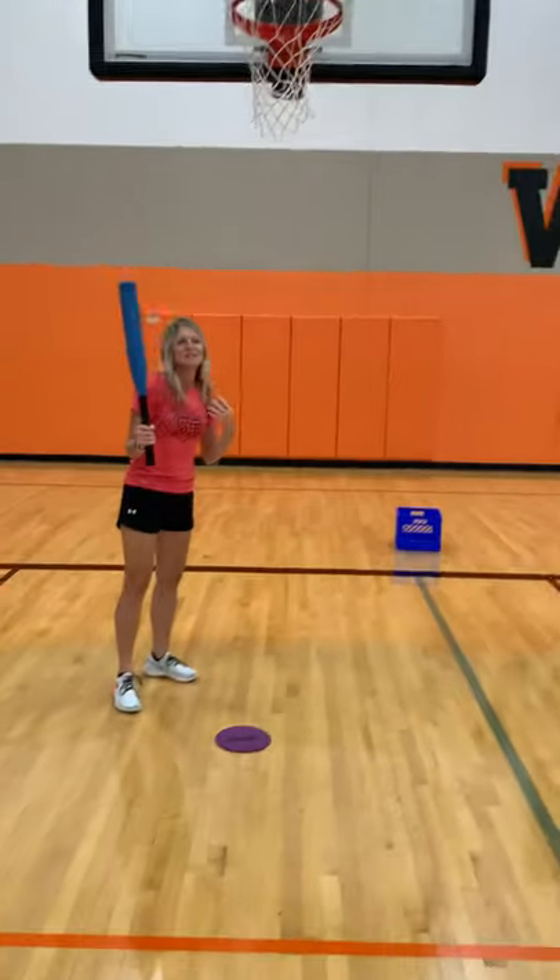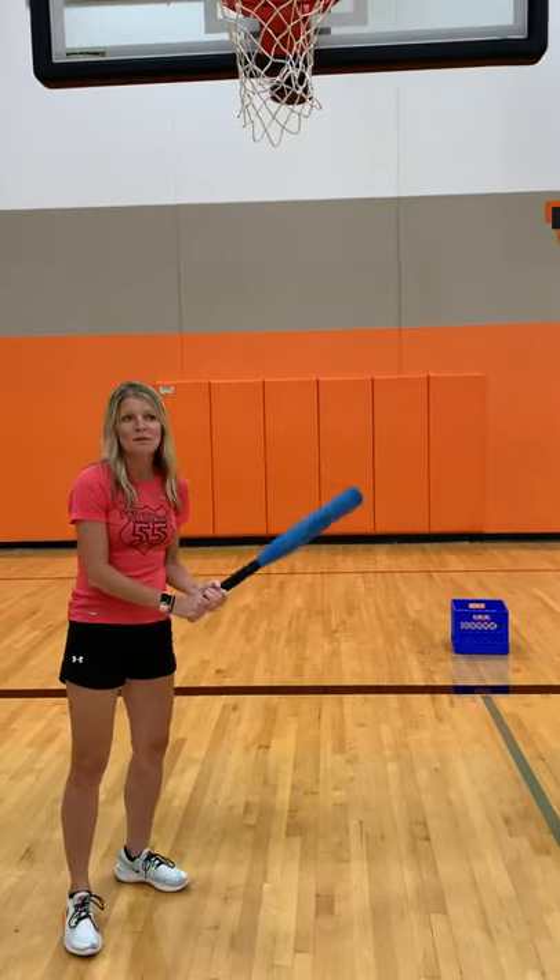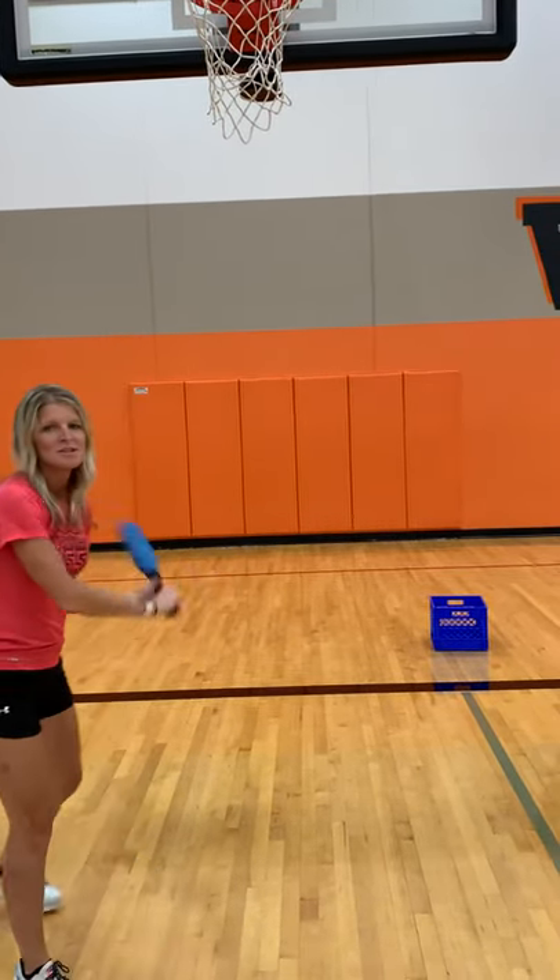You can play where you get three outs, or you can play where you get just one out and then switch. So now I get to bat again.